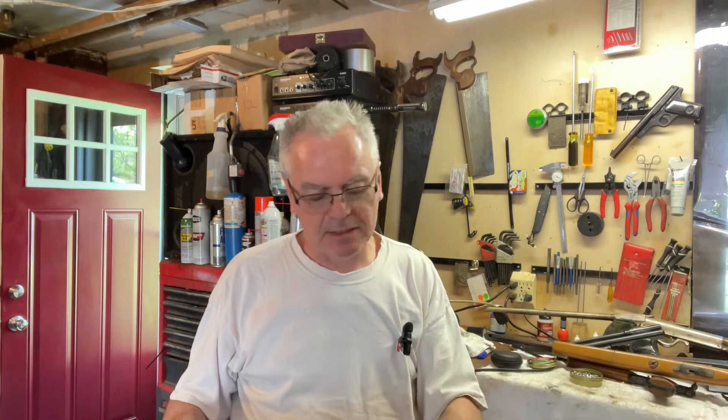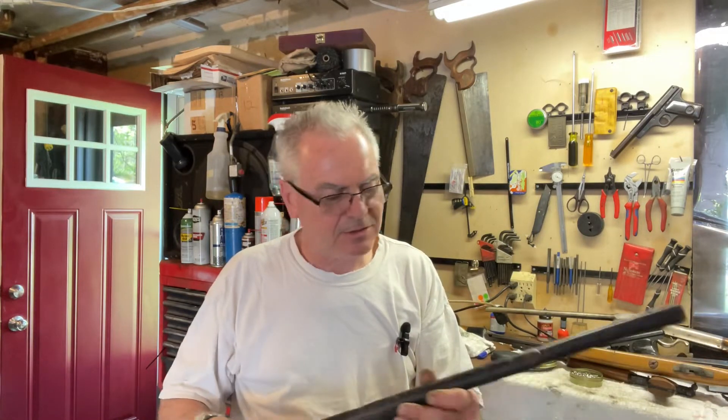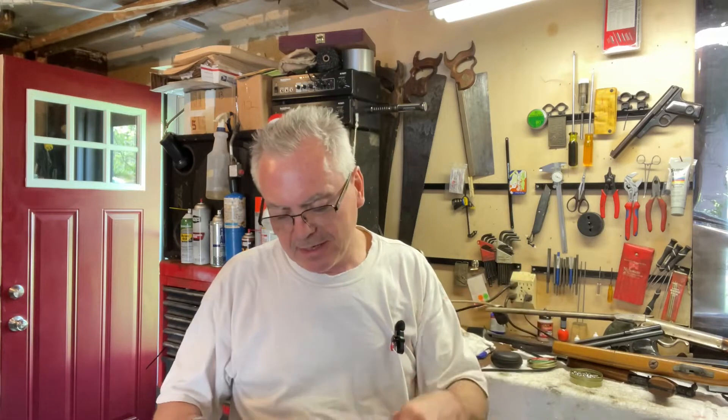I'm not even sure if this is a real BB gun or not, but it's got a maybe a good lever. It doesn't have a barrel or anything in it, but the buttstock is in good shape, so maybe I can salvage a couple of good parts off of that one.